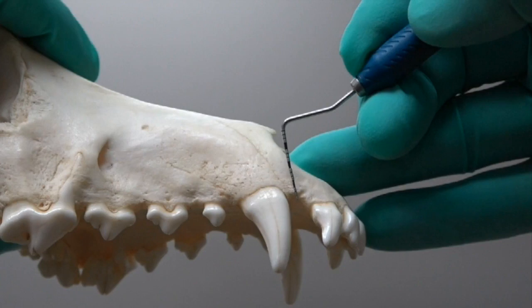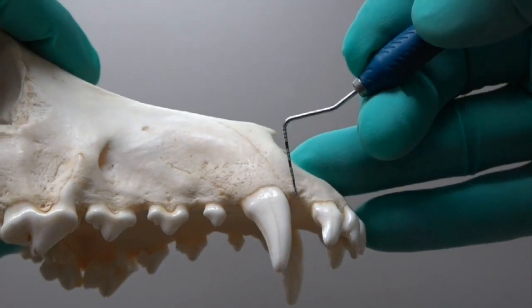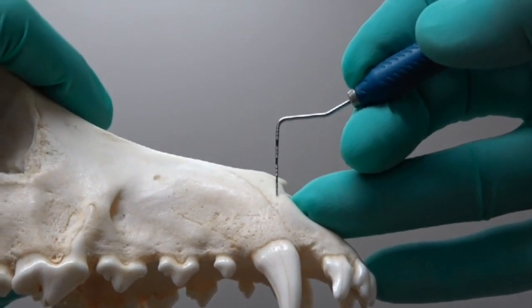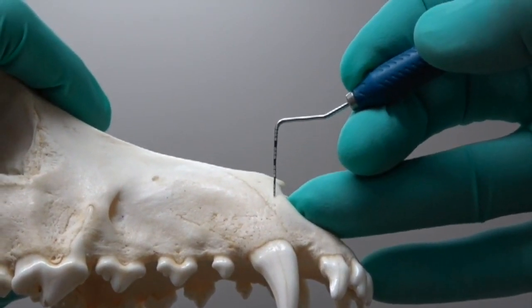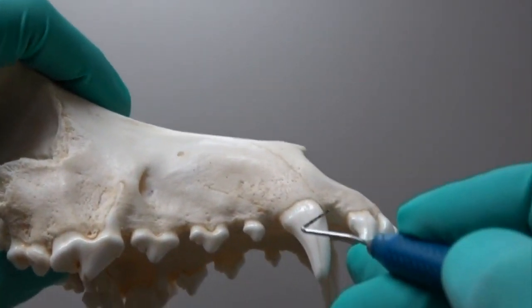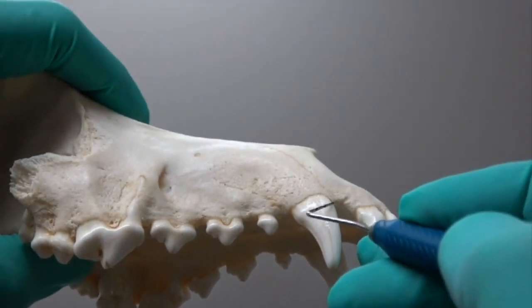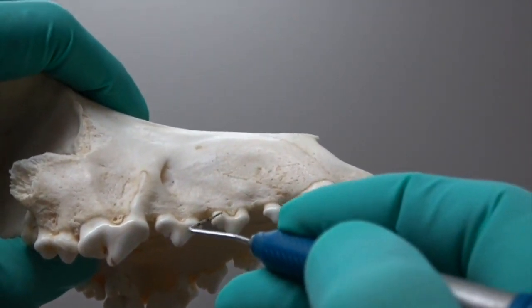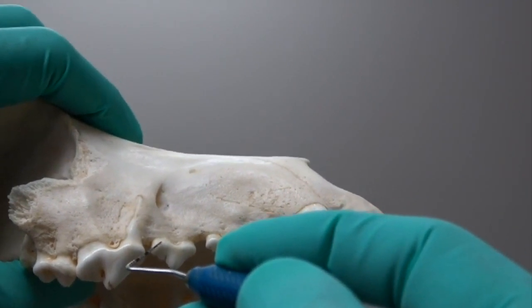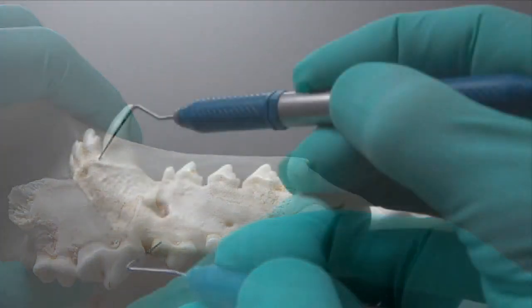For the maxillary canine tooth, we start in the diastema between the canine and the incisor, carry that up and parallel to the tooth to about the level of half the length of the root. Then for our envelope incision, start right back where you started the incision for the vertical release and go all the way back to the distal aspect of that third premolar. That's the same approach for the mandibular canine as well.